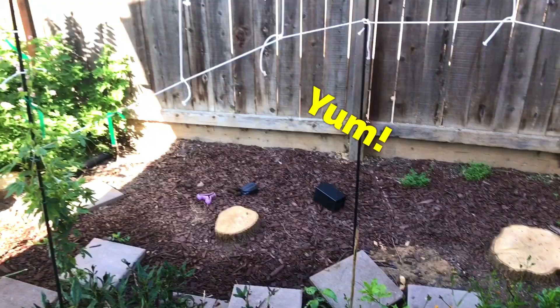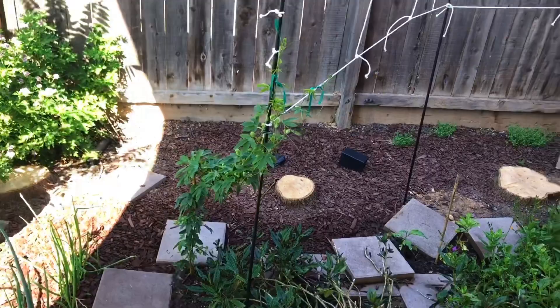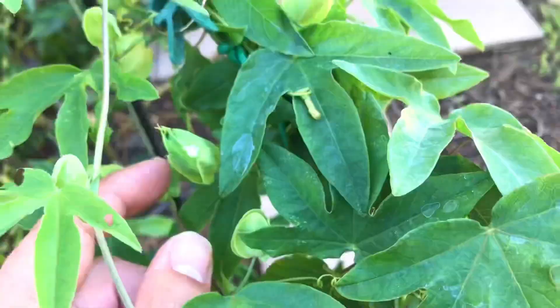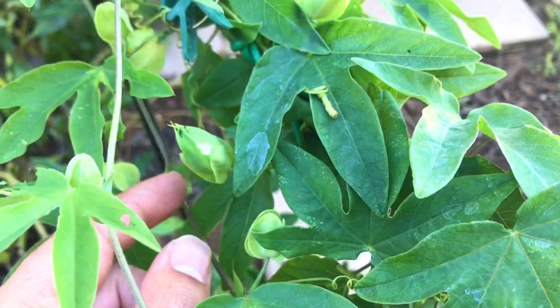Anyway, that's my idea — hopefully it works out. We're going to see how these work in the summer heat. These varieties of passion fruit are cold tolerant to about 15 degrees. The variety is called Blue Horizon, I believe. As you can see right here, they're already producing flowers, which will be really cool — they smell amazing too, at least from what I smelled in the nursery when I bought these plants. Alright everyone, happy gardening. Bye!